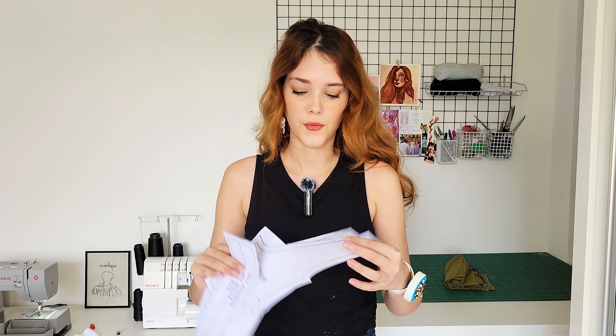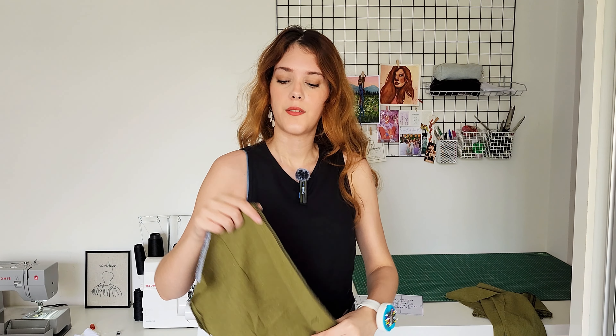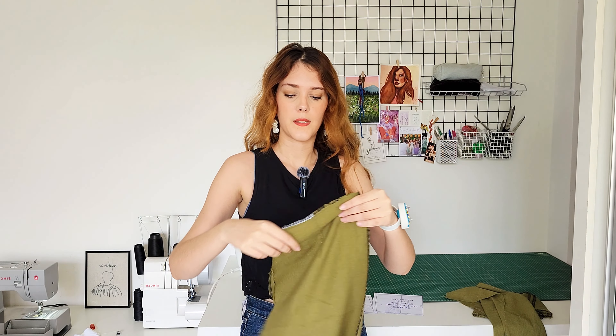Now it's time for the third top. I already printed the pattern pieces — I remade the pattern from scratch on my computer, so now I have to test if it's working. To make the process a little bit faster I already separated all the pattern pieces of the dress.